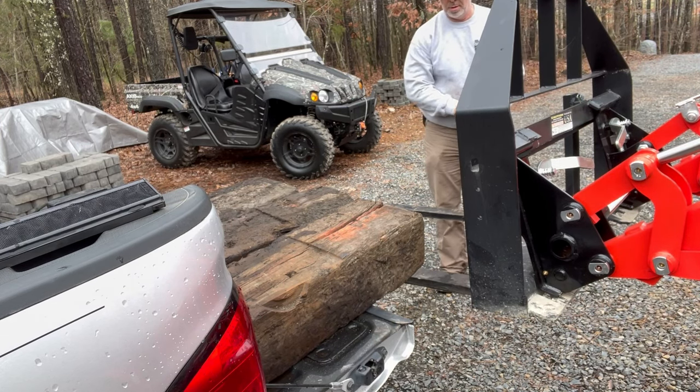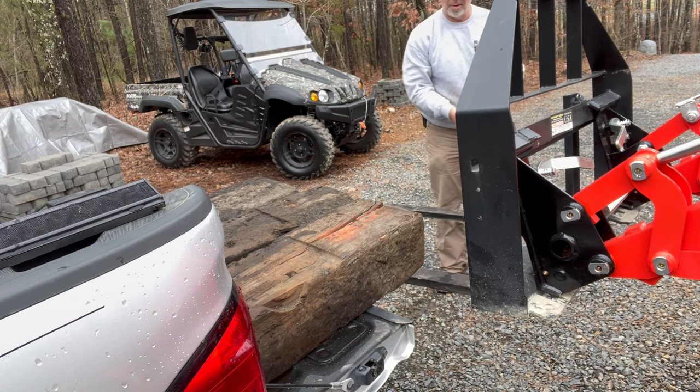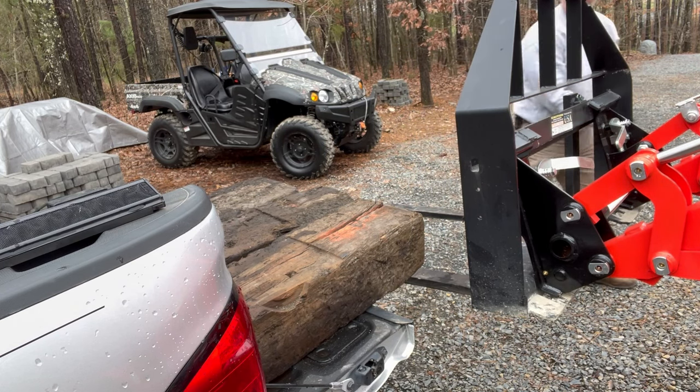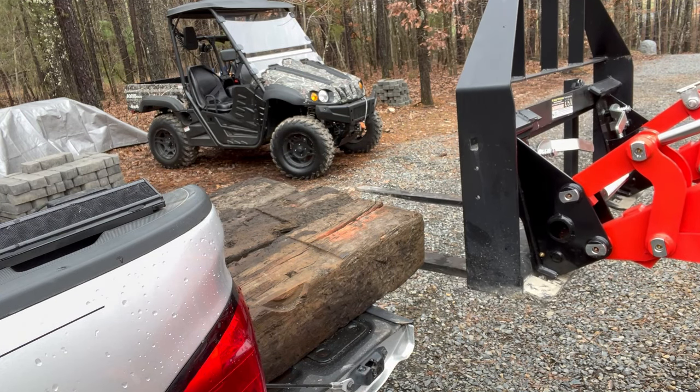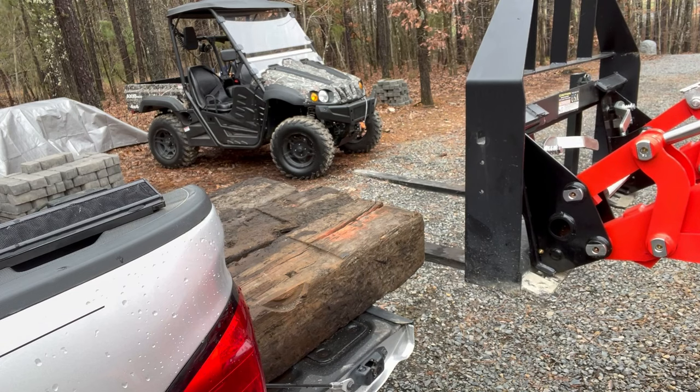Looks like I can go up some here. I'm not having to drop them. That's better.